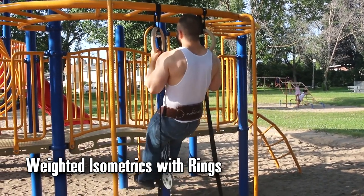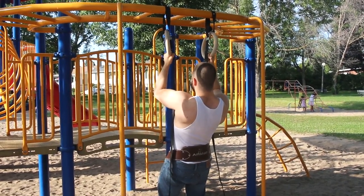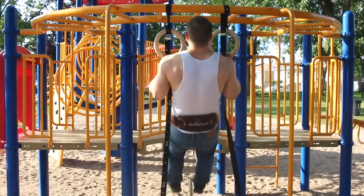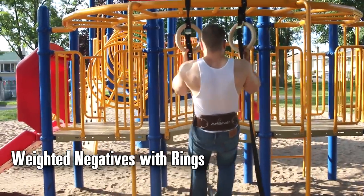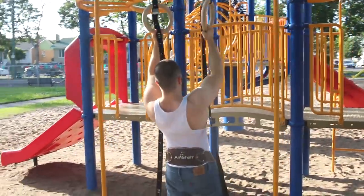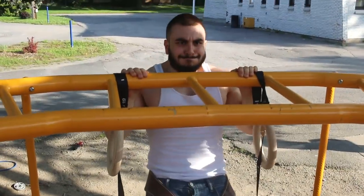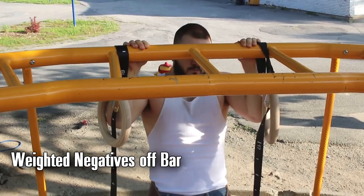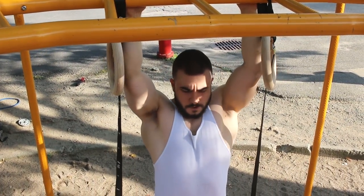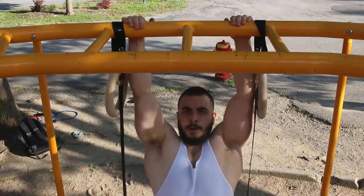You can also perform weighted isometrics with rings. Isometrics were used to build your regular pull-up when you were not able to do them, but now you can use them with heavy weight to get carryover. You can do weighted negatives and weighted isometrics — it has the exact same benefits, but now you are building strength for a stronger pull-up. These techniques are going to help you as an advanced lifter. Same thing with negative pull-ups off the bar, weighted. For these overloads, I recommend using 40 to 60% more than what you could normally raise.